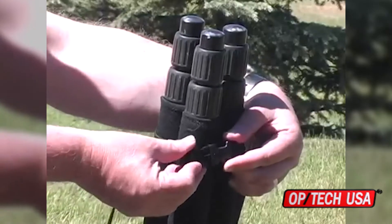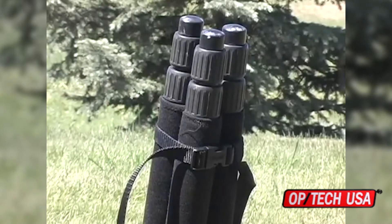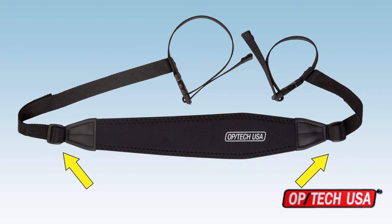At the other end of the strap it's exactly the same procedure, only wrapping the webbing around the tripod's folded legs. The length of the strap can be adjusted at both ends where the webbing meets the strap pad.